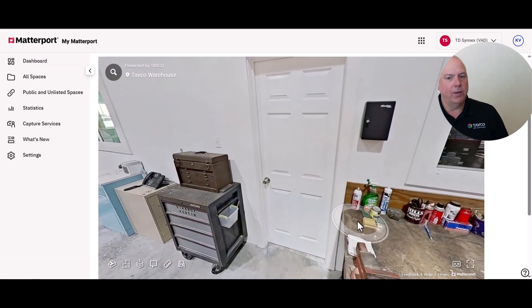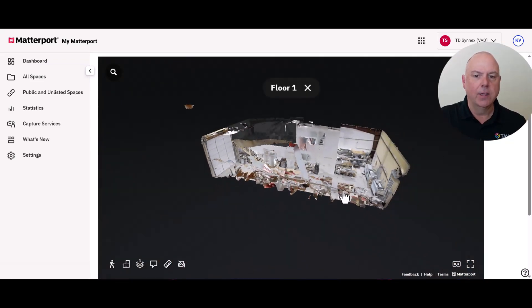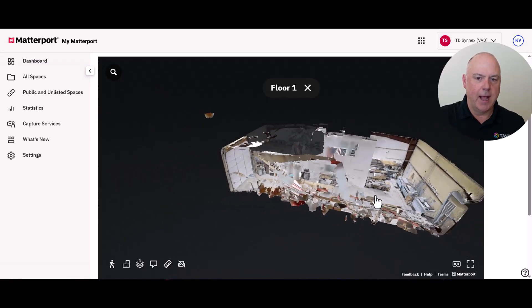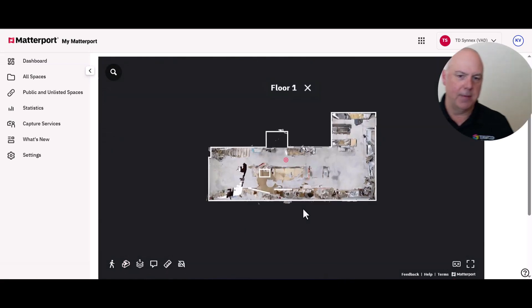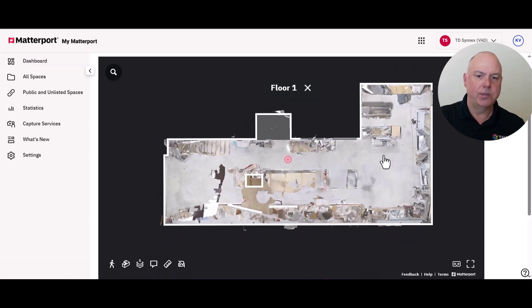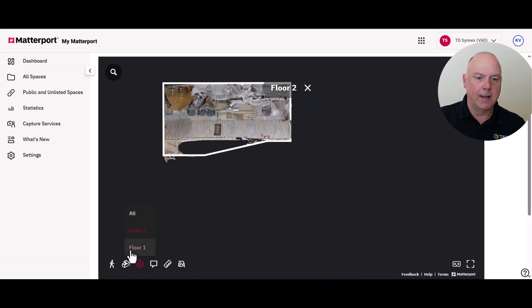If you're not familiar with the Matterport platform, I'll show you all the cool things you can do to share this space with your team and collaborators. We already saw the dollhouse view — you can zoom in and out and pan around. There's also a floor plan view so if you want to see what this looks like from the top down, this button here does that. You can look at different floors — we did do the attic area and the ground floor.